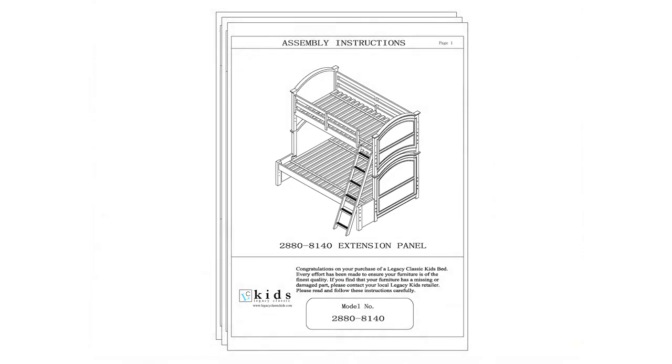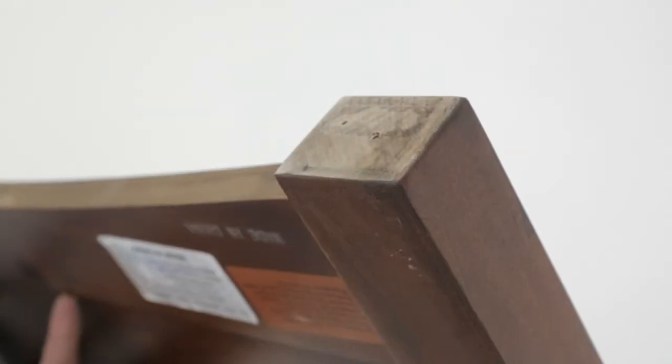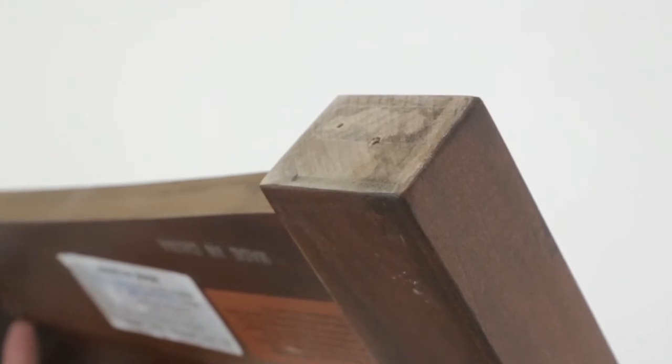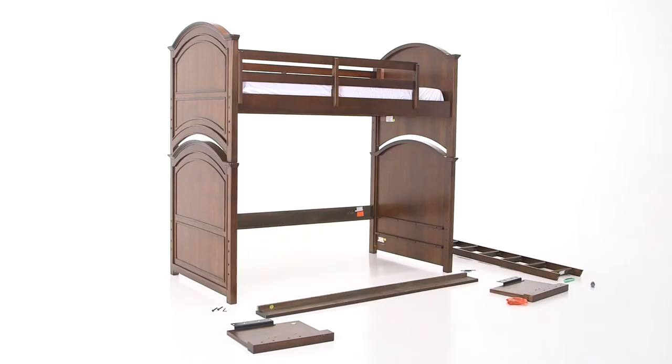Before you begin, here are some tips. To prevent damage to the floor or carpet, please inspect the bottom of each piece to make sure there aren't any nails, screws, staples, or finish residue that could damage the floor or carpet. You should lay out all of the parts and hardware before you begin to make sure you have everything you need. Power tools are not recommended.